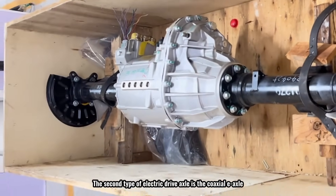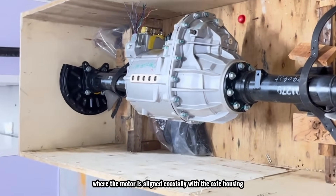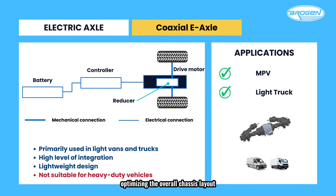The second type of electric drive axle is the coaxial E-axle, where the motor is aligned coaxially with the axle housing. This creates a more compact structure and results in a highly concentrated power system, optimizing the overall chassis layout. Coaxial E-axles are typically used in light vans and trucks under 4.5 tons, but they are not suitable for heavy-duty vehicles.